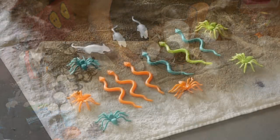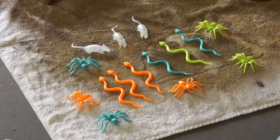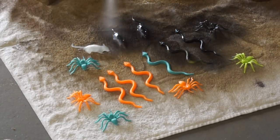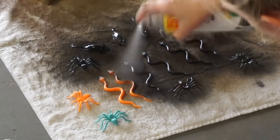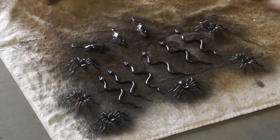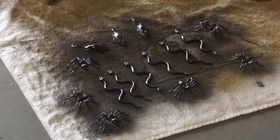Then I decided I wanted to add some creepy crawlers. I had these on hand that are bright colored, so I decided to just spray paint them black so they would fit more of the creepy look. Again, I just spray painted them black and this is so easy. You can get these at Dollar Tree and lots of other places, super inexpensive, and then just spray paint them whatever color you want.